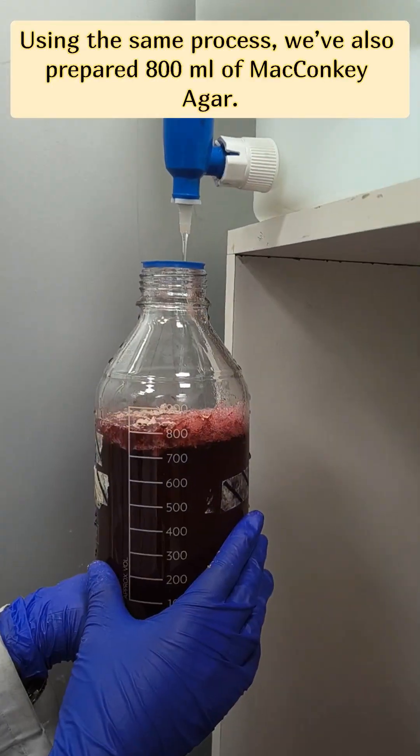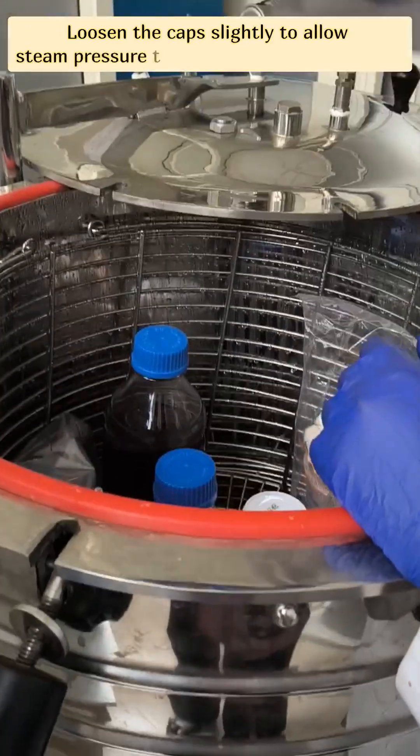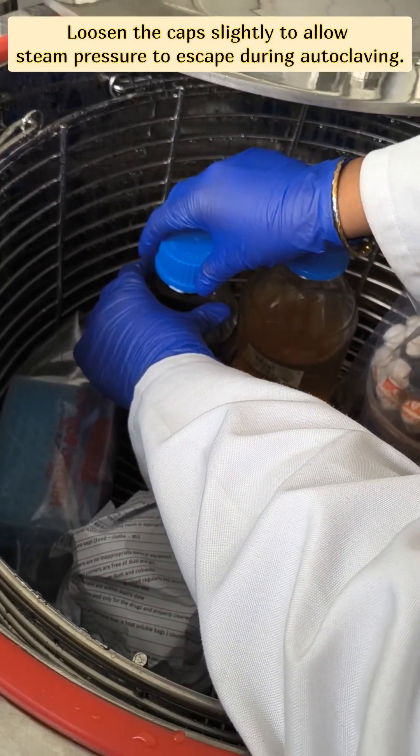Using the same process, we have also prepared 800 ml of MacConkey agar. Loosen the caps lightly — this allows the pressure to escape during autoclaving.